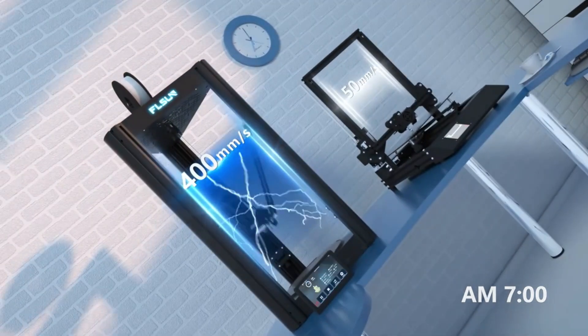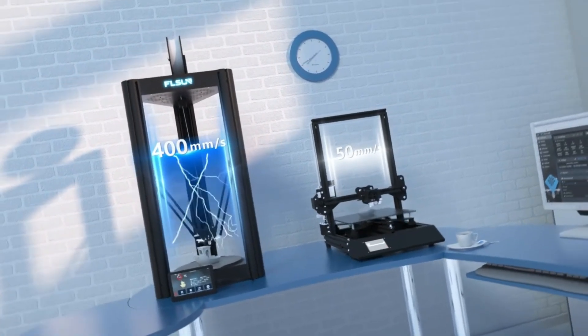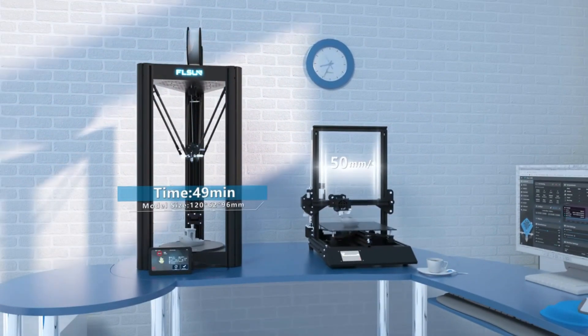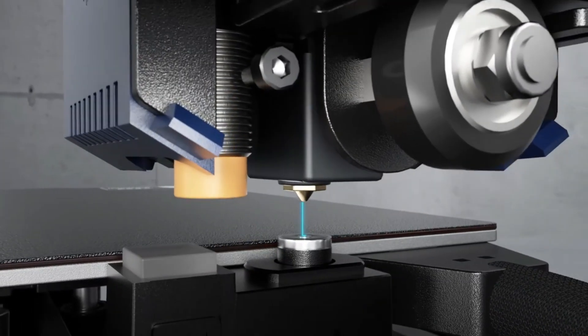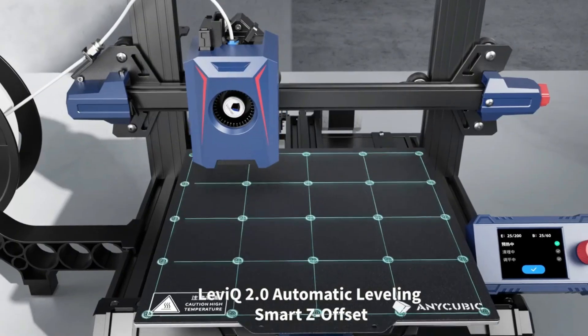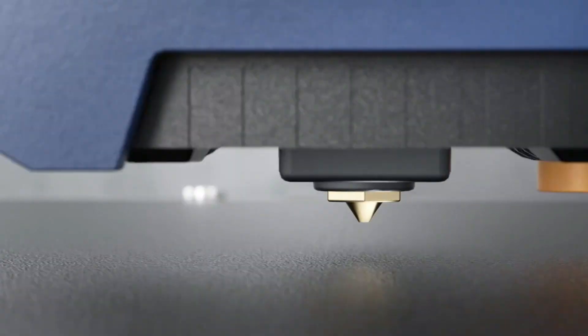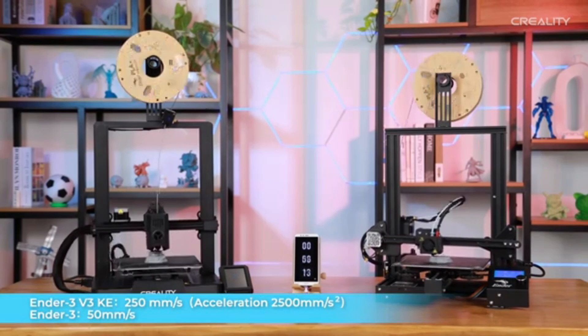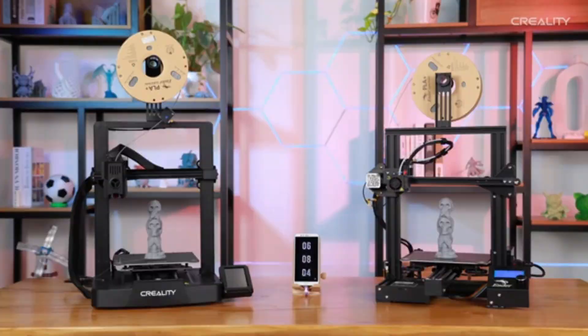3D printers have evolved significantly, with affordable, high-resolution resin printers now joining filament-based models in the home market. Large print areas are available at both low and high ends, with advanced features like sealed chambers, temperature control, touchscreens, and cameras on premium models. Dual extruders are becoming more common, slicing software is more advanced, and full-color and metal printing are also emerging.